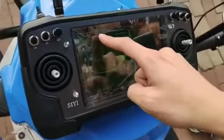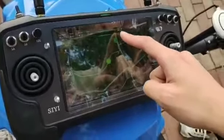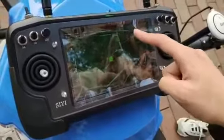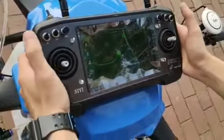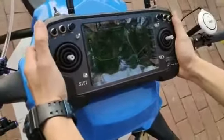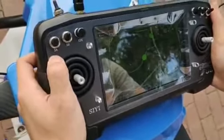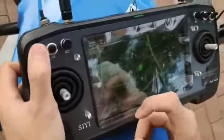On the screen you can see battery voltage, satellite number, radar close or open, and the radio control situation. Now I will introduce all the switches. Switch A is for flight mode — this position is attitude mode.